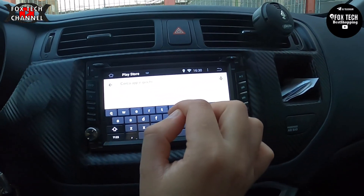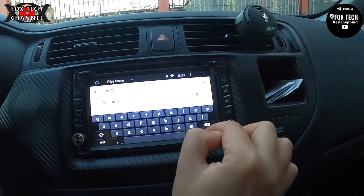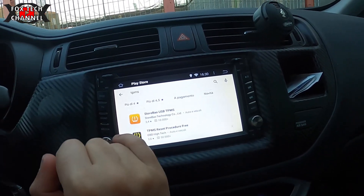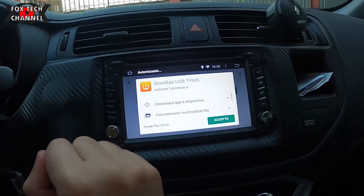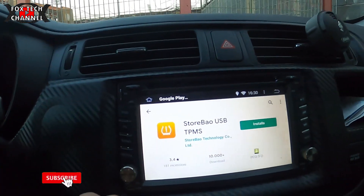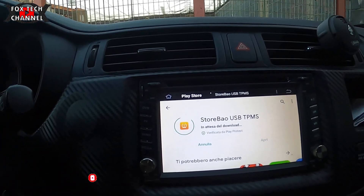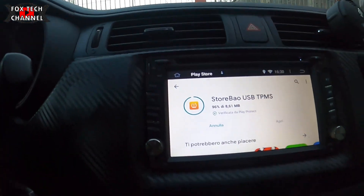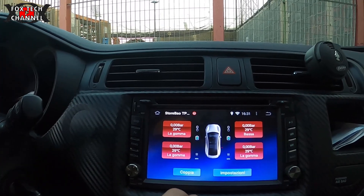Andiamo, vi faccio vedere come si installa. Cerchiamo l'app che si chiama TPMS. Eccola qui: USB TPMS. Abbiamo l'installazione dell'applicazione. In attesa del download, un paio di secondi — dovrebbe essere 8 MB. Perfetto. Connesso ragazzi.